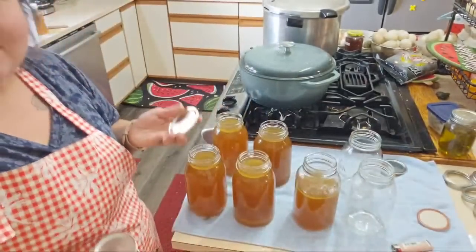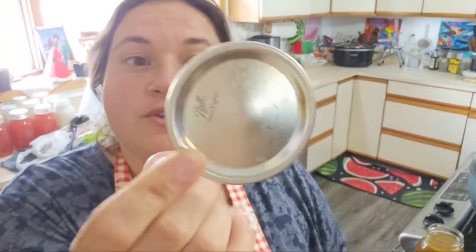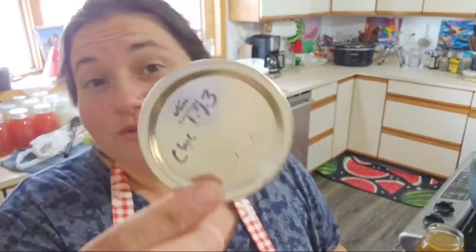Now let's talk lids. There are brand new lids that you buy. A lot of people suggest you use a new lid every single time, whether you're pressure canning, water bathing, no matter what — new lid. I say that adds up, so I will reuse my lids.